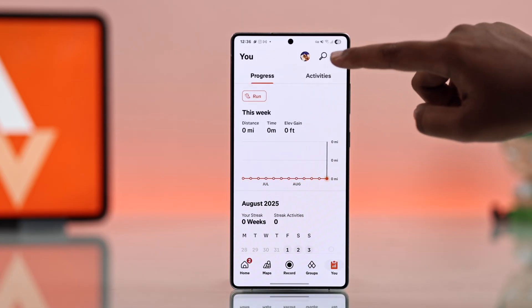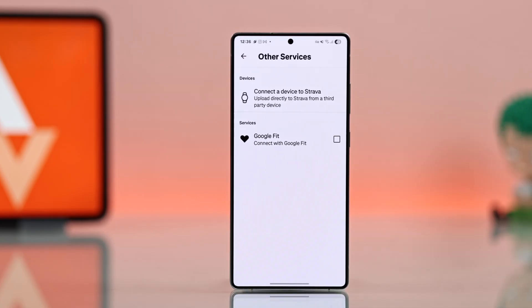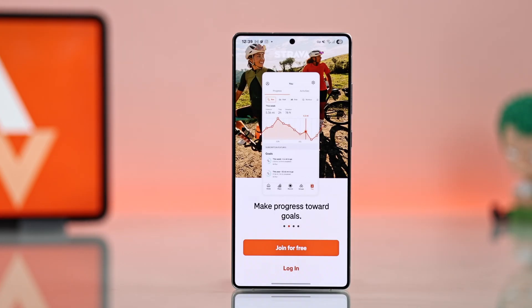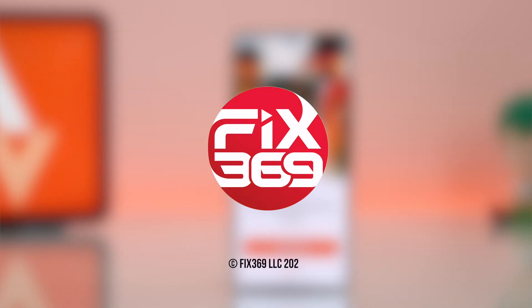From the settings menu, you will find more options including the ability to connect Strava with Google Fit for better health and fitness management. And that's how you can use Strava on your Samsung Galaxy Android to stay fit, motivated, and in control of your health journey. I hope this guide helped — thanks for watching.